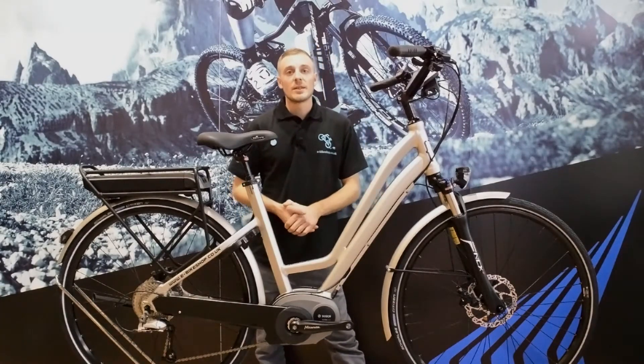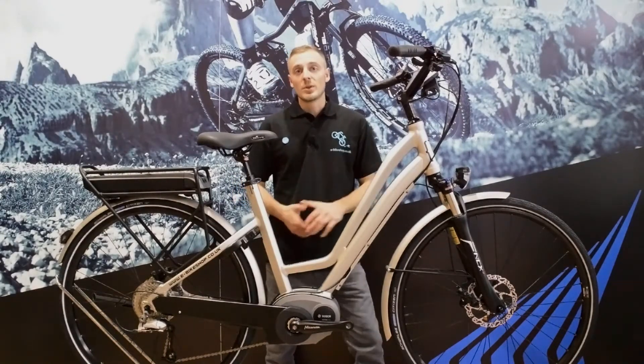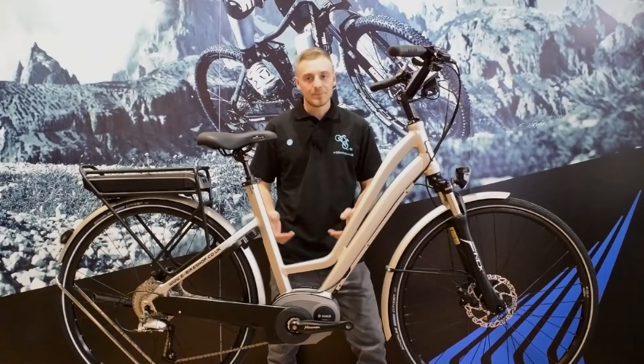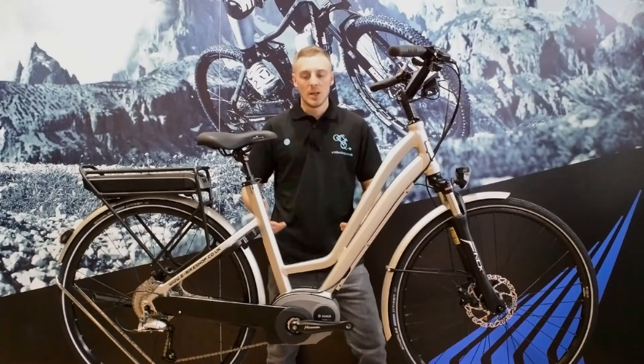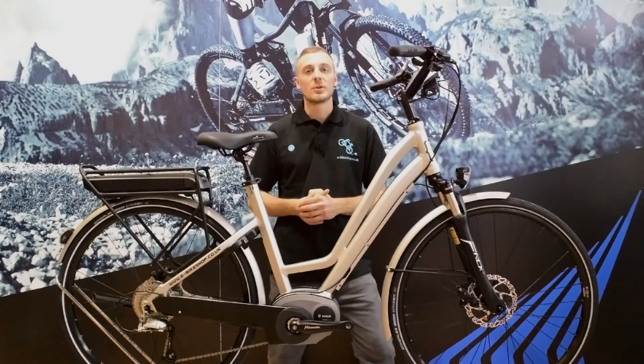Thanks for watching. You can go on our website and have a look at pictures, the full specification, reviews, geometry charts, and more. Better still, you can book an appointment and come down to see these bikes in the flesh. We can take you out for a ride and show you them in more detail. Thanks for watching, and hopefully you'll see more of my videos for 2015.